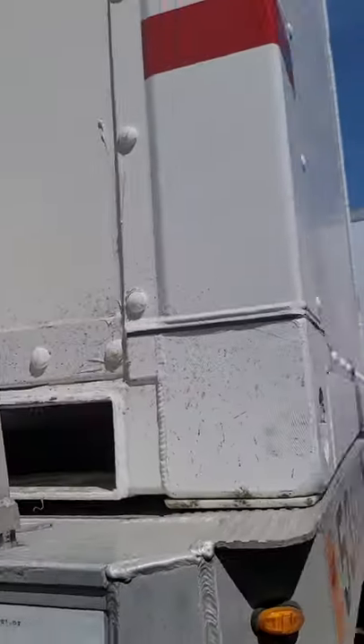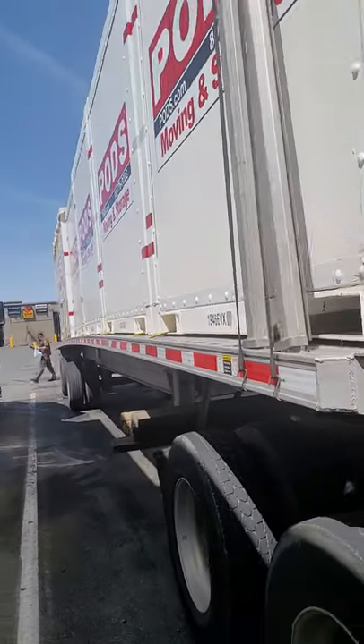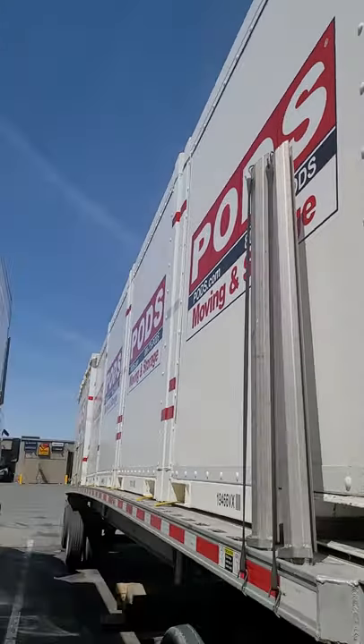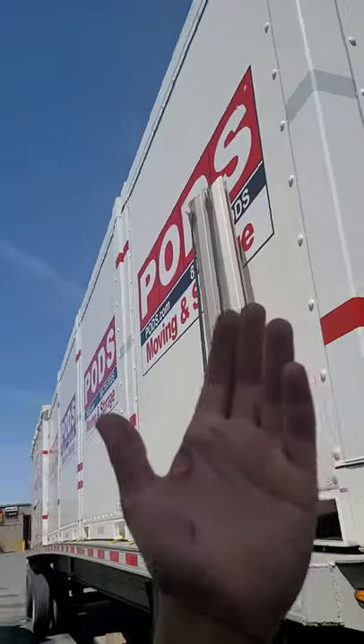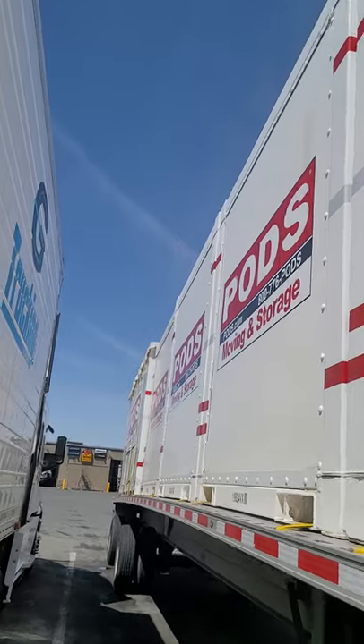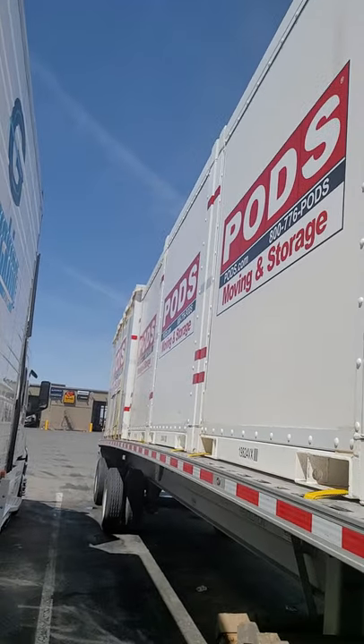Pods usually pay two dollars a mile. We're in California by the way, so coming out of California for two dollars a mile is okay. See you next time.